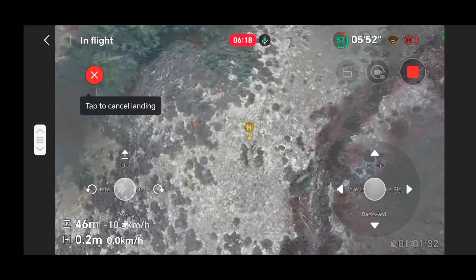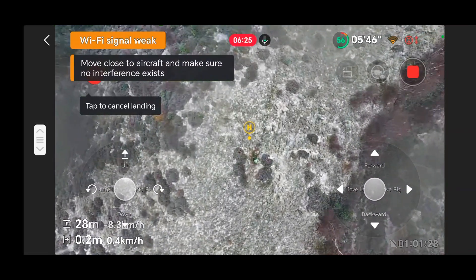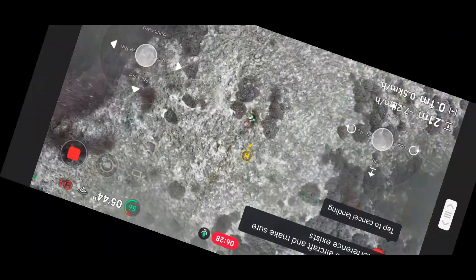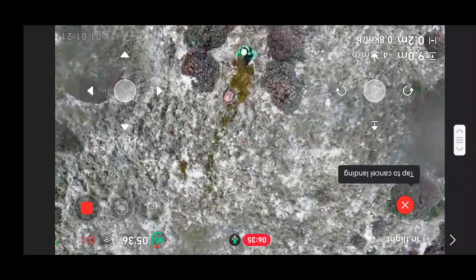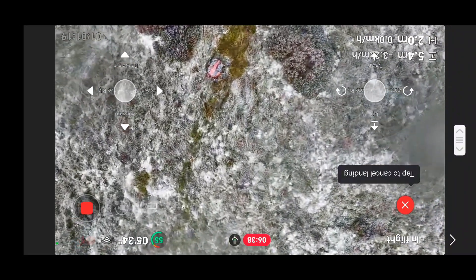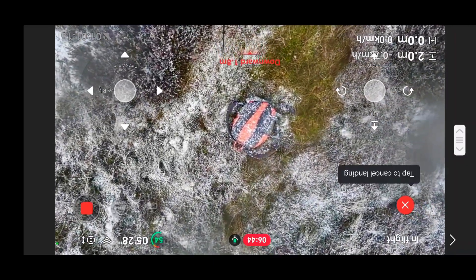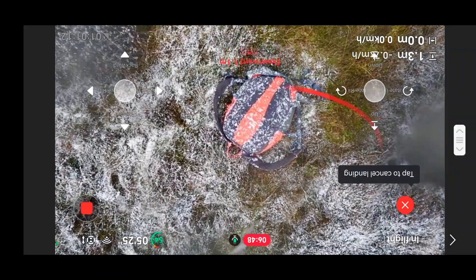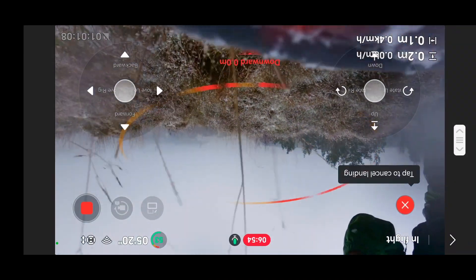A few minutes later I'm really delighted to see the drone coming back — it reconnects and this is it coming back down now. The drone took off from my small rucksack on the ground, and previously I was really impressed at how good the return to home was because it returned right back to the rucksack. I thought maybe that was a fluke, but again the return to home takes me straight back to the rucksack and the Neo 2 landed quite happily back in it. GPS and return to home — just absolutely fantastic. I hope this explains and helps you guys.